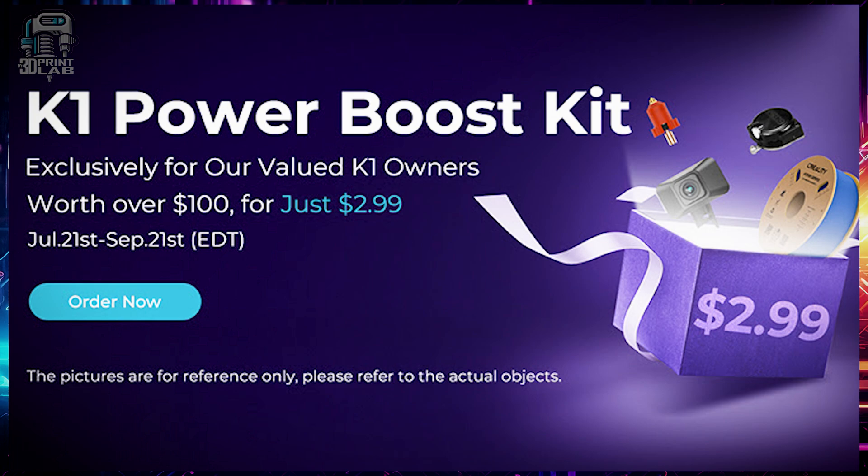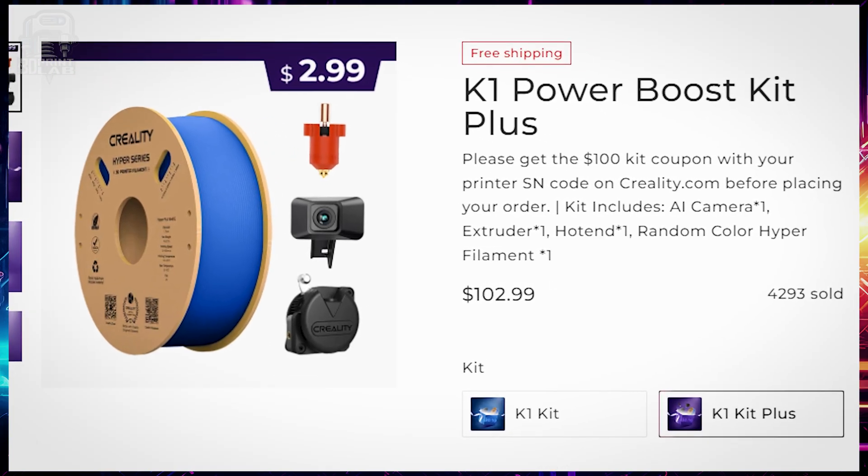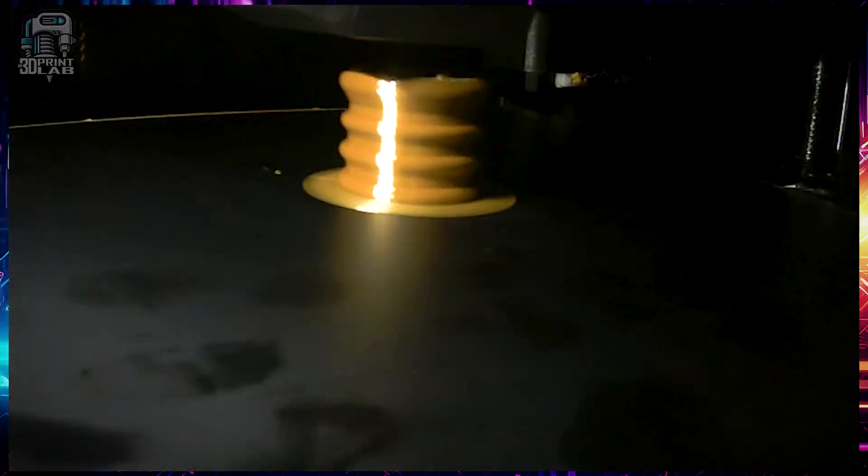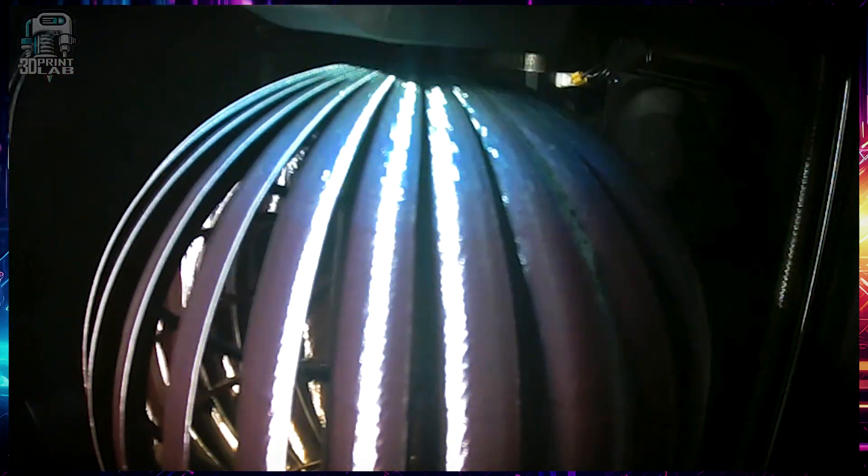Should your power flicker or go out, as I've had happen a few times, the resume printing function works flawlessly. Early on, they offered an upgrade kit with a camera and a few other add-ons. The kit was only a few bucks, and I think it was in response to a number of issues they had with the machine. All of the current sales of the K1 have fixed those problems, with the exception of the camera, which still is an optional add-on for around 30 bucks.